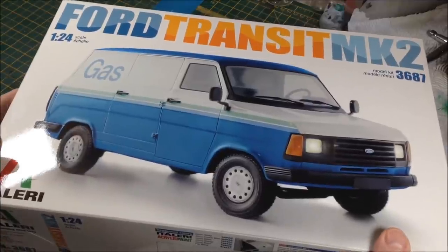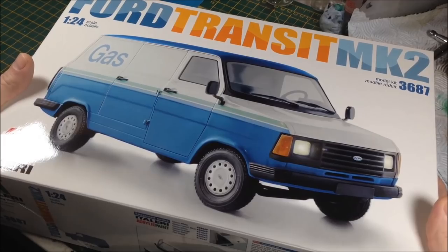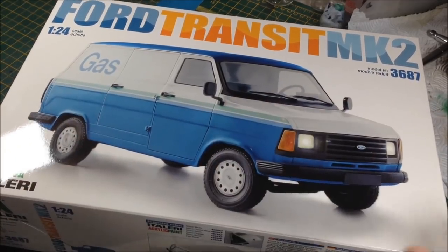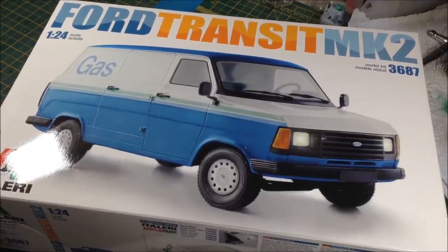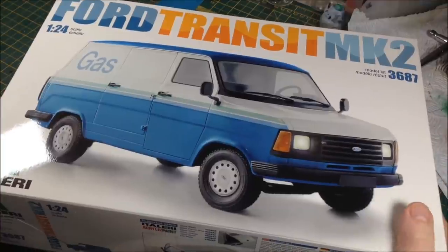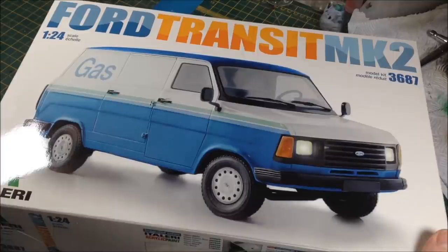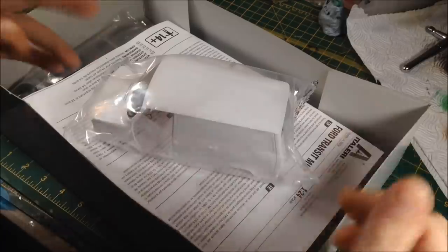So let's get this box open, have a look inside, and that's going to do it for this episode — it's going to be a quick unboxing and a look at how we're going to plan it. If you know me, I don't plan what I say — I just talk off the cuff. Okay, so the box is open.